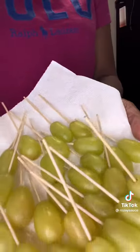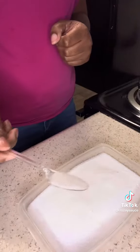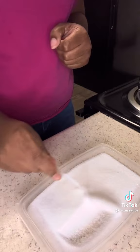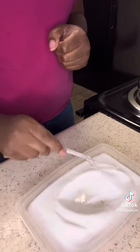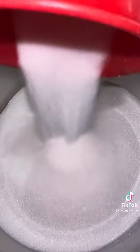Once you're done with that, now you're going to do your sour sugar. It's one part citric acid and three parts sugar — that is linked in my bio as well if you need it. Mix it all together. I put some crushed up Jolly Ranchers in my make-believe blender and mix that in as well. Set it to the side.